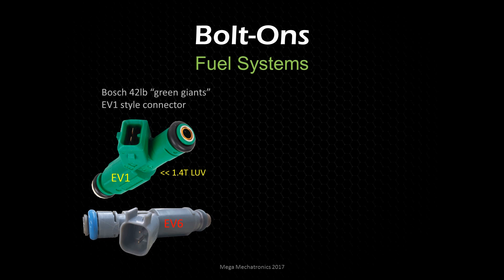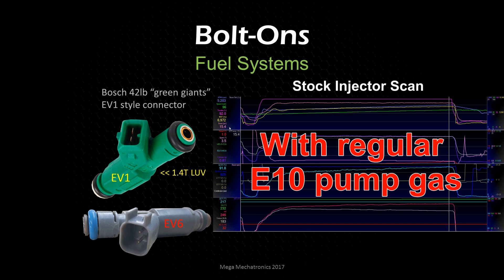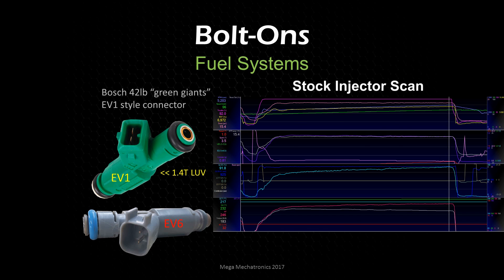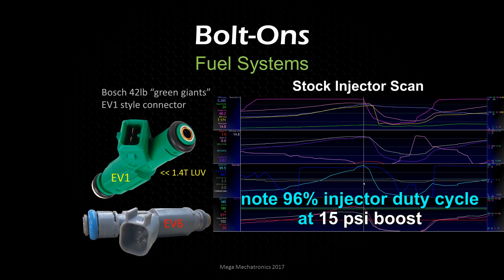We also had to upgrade the fuel system — we were actually getting near max duty cycle. The injectors you want for the Cruze 1.4T LUV or Sonic are the 42-pound green giants; they are pretty aggressive. You need to increase the idle RPM because the minimum pulse width was way too low, so I turned it up to about 800 RPM.